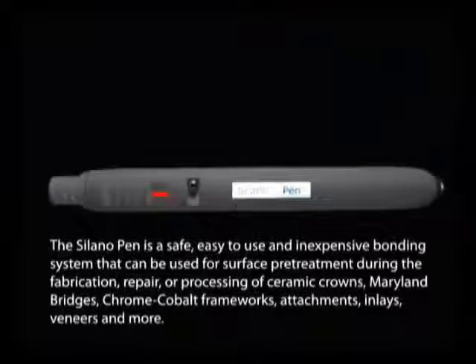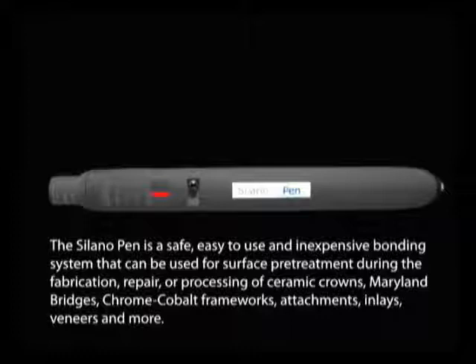The Solano Pen is a safe, easy to use and inexpensive bonding system that can be used for surface pre-treatment during the fabrication, repair, or processing of ceramic crowns, Maryland bridges, chrome cobalt frameworks, attachments, inlays, veneers, and more.